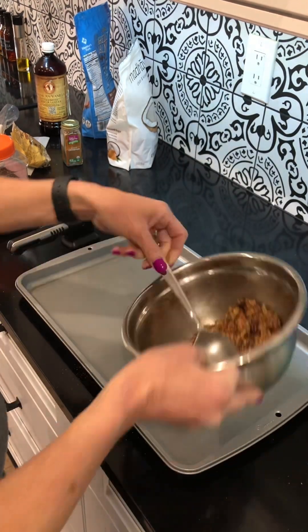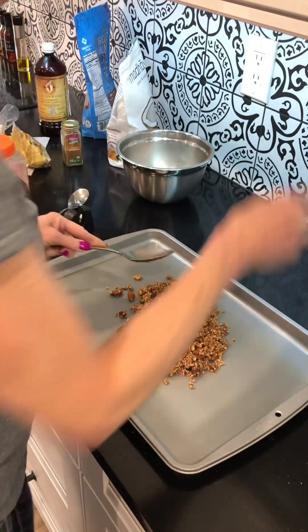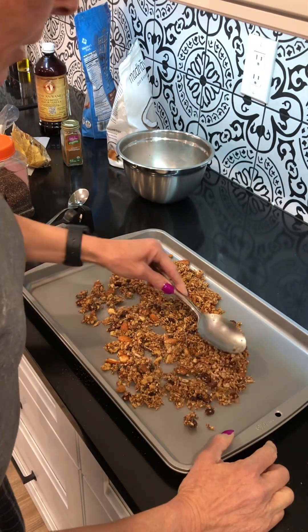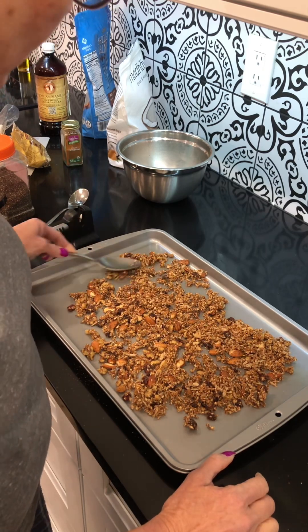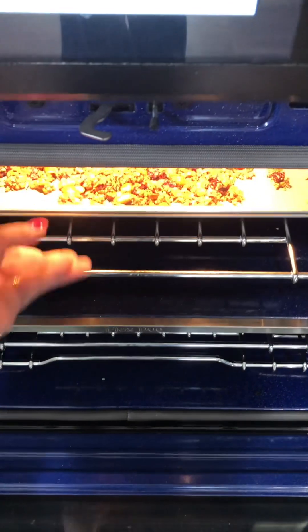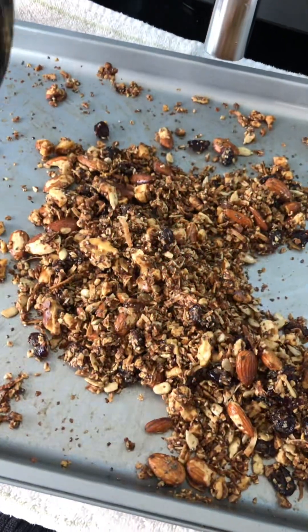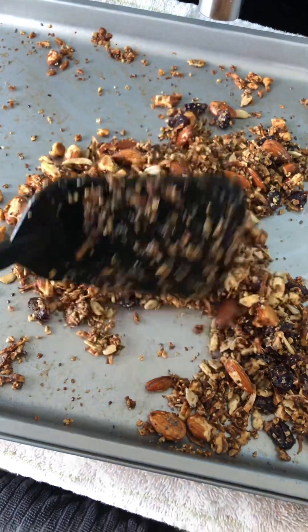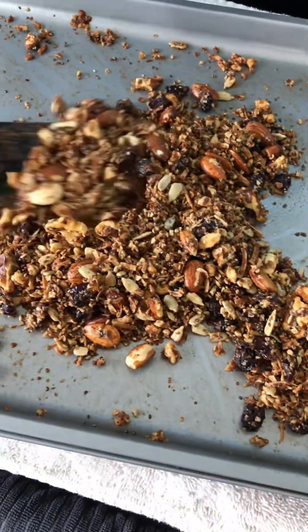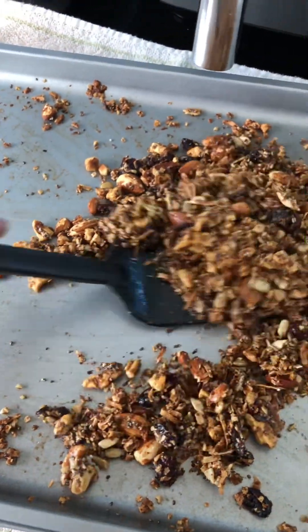I'm going to lay it out on this pan — I only made a little bit. The oven is preheated to 325°F. I pulled it out of the oven just to give it a little stir; it's starting to dry up a little bit.